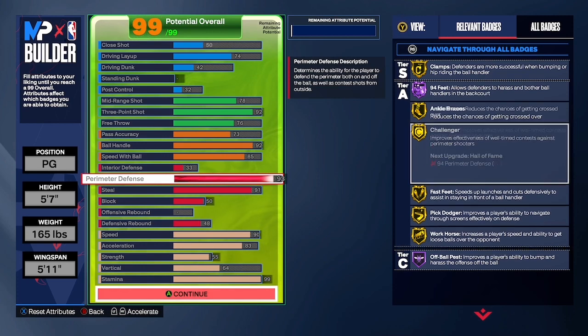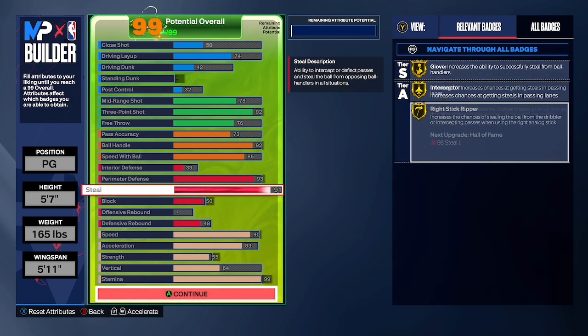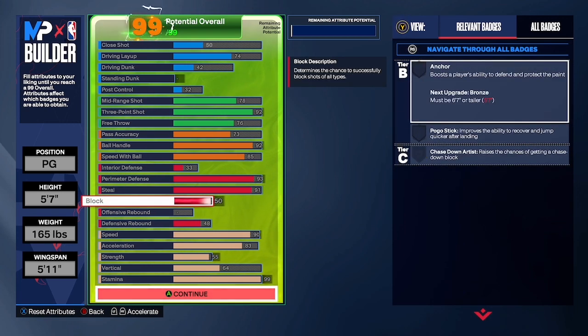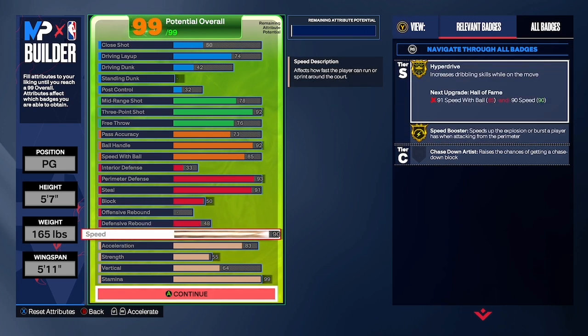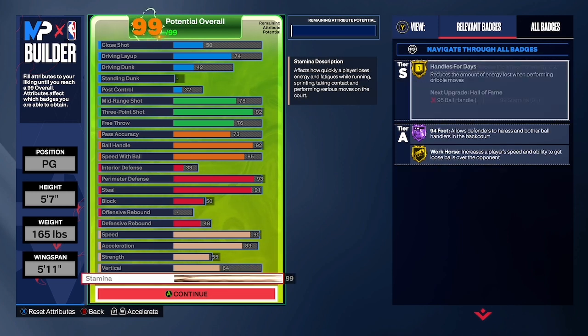33 interior defense, 93 perimeter defense — you get gold clamps and Hall of Fame. 94 feet, and that's tough. Gold ankle braces, look at all that — gold fast feet, 91 steal with gold blood, gold intercept, gold right-stick ripper. 50 block, nothing for offensive rebound, 48 for defensive rebound.